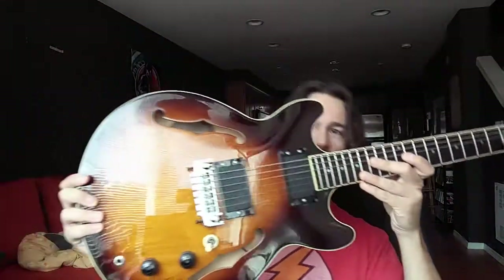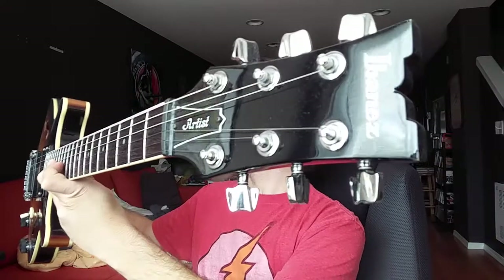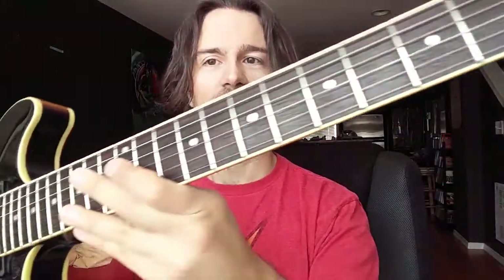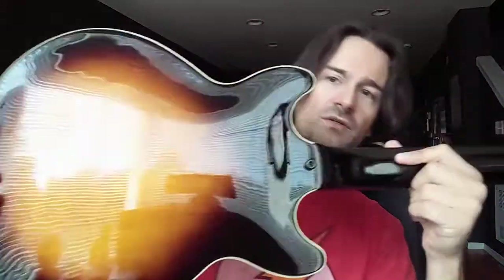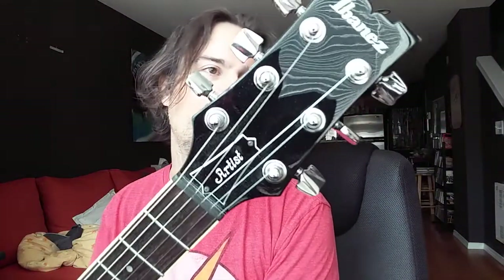What's up guitar enthusiasts? This is Joseph Gabaldon and today I'm bringing you a review on this Ibanez Artist. This is the AM-70, made in Japan. It's got the original pickups, the original electronics, nothing has been altered. Crafted in Japan, 1986.